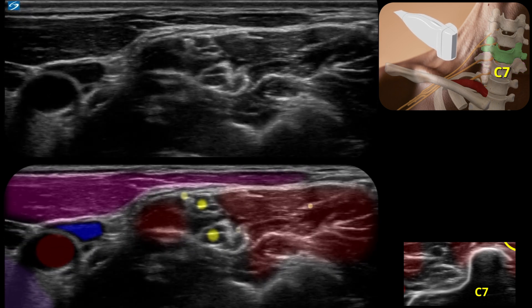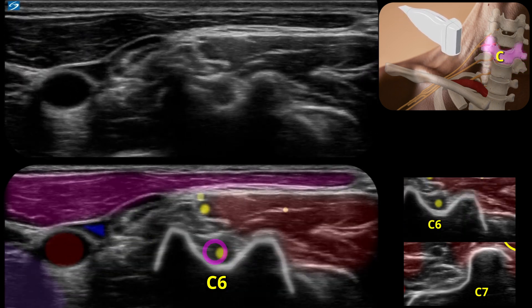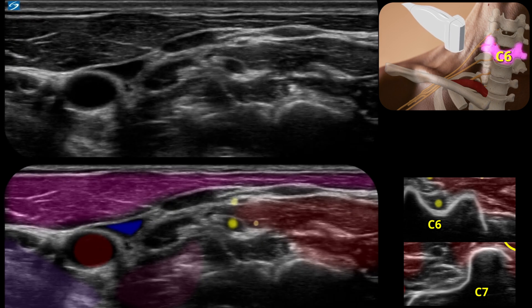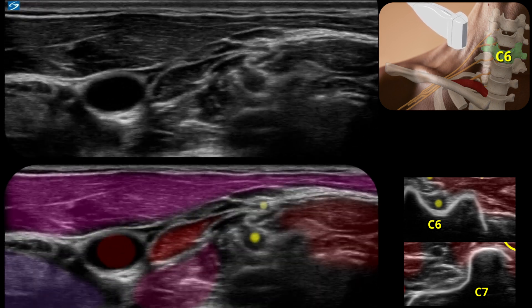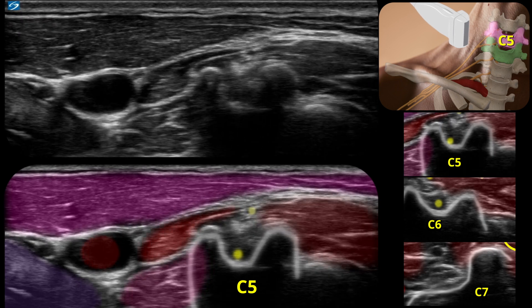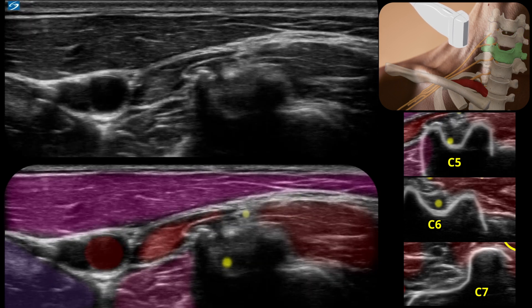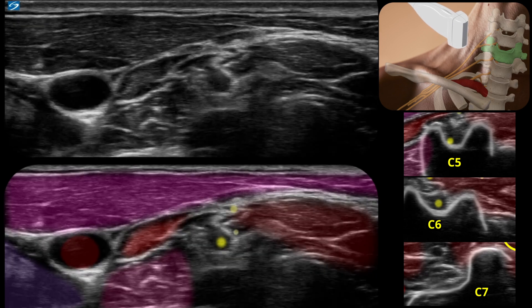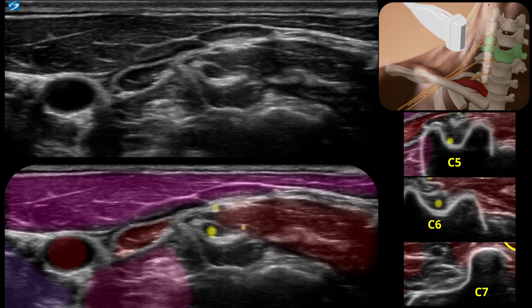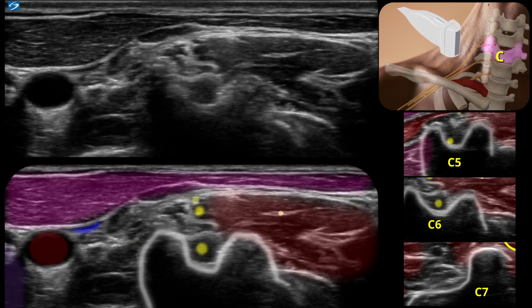Now we're going to watch C5 and C6 dive into their respective transverse processes. Here's C6. Going further up, we're watching C5 drop down into its transverse process. As we come back down the neck, you're going to see branches of the long thoracic nerve coming out from both. We can also appreciate the close proximity of the phrenic nerve to the C5 nerve root here.